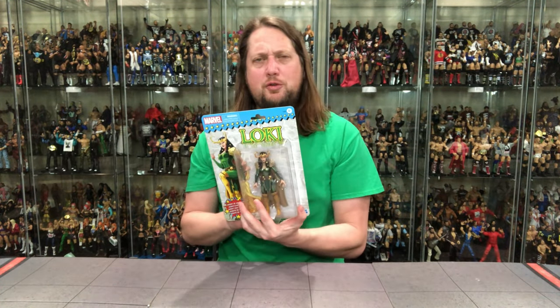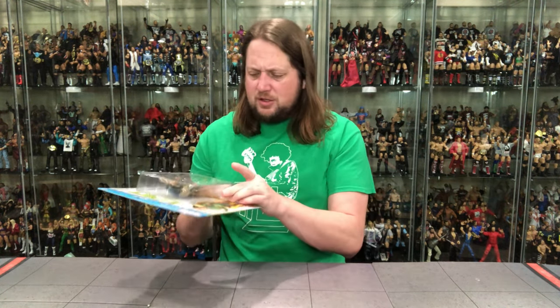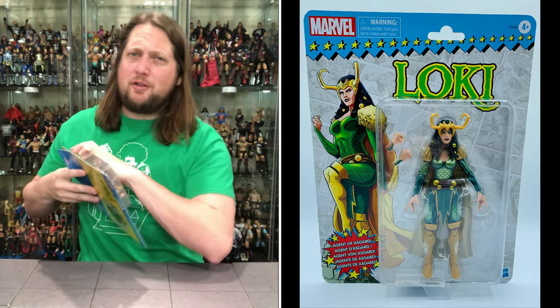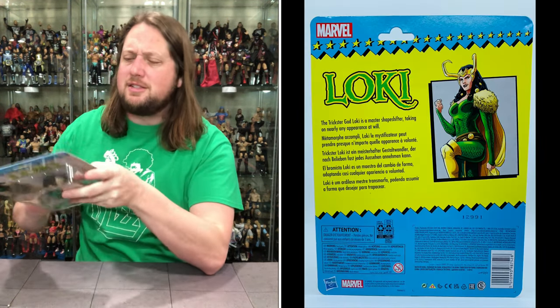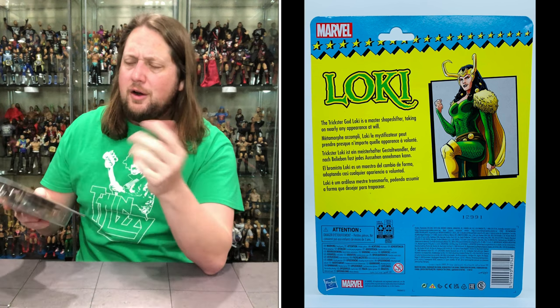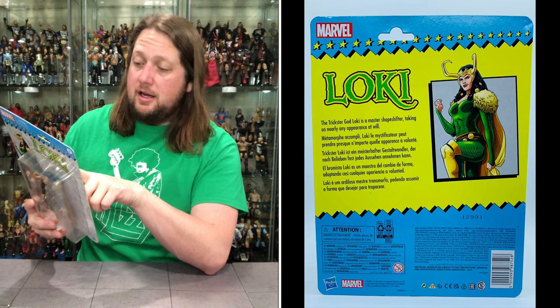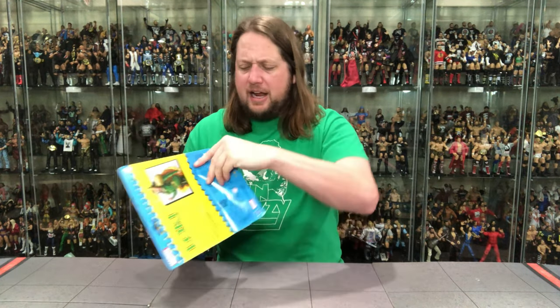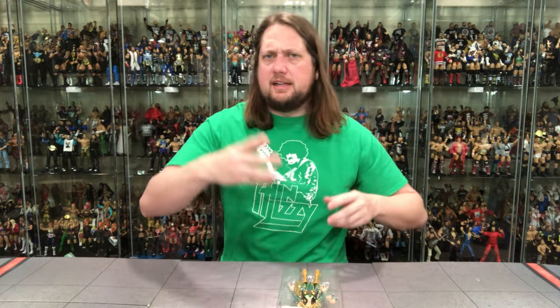She's ages four and up and comes with just two fists — she's ready to throw down. No weapons, no swords, nothing with Lady Loki. Let me read the back before opening: 'The trickster god Loki is a master shapeshifter, taking on nearly any appearance at will.' It didn't tell us a whole lot, but there it is.